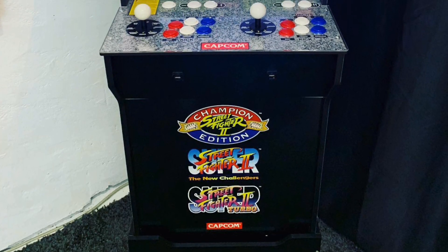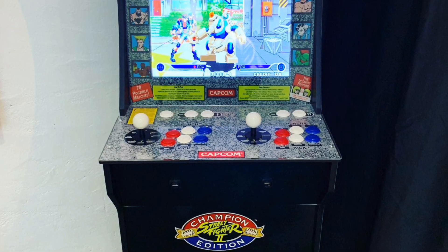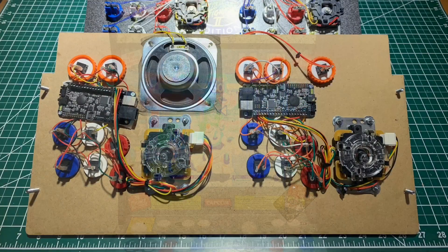Hey everybody, welcome back to the channel. It's Johnny Fraze. This is a follow-up video for the Arcade 1-Up First Impressions video I had made a couple months back when I first got the cab.